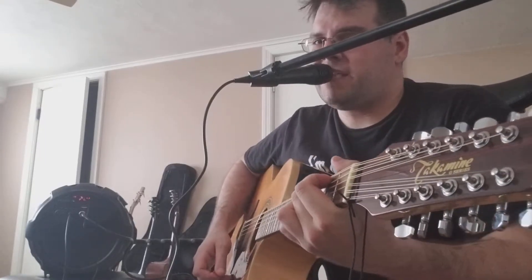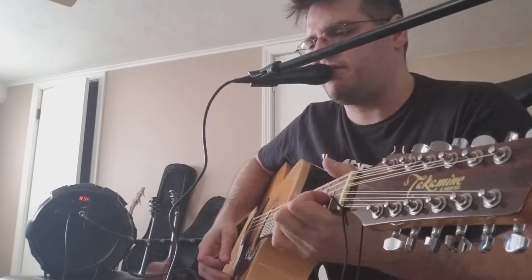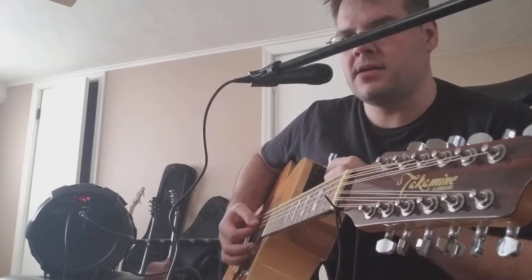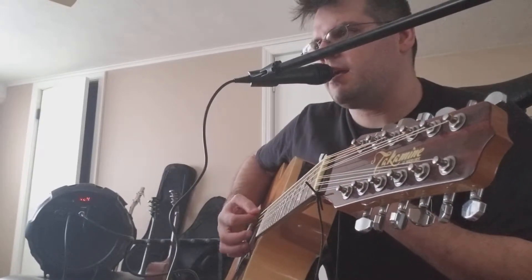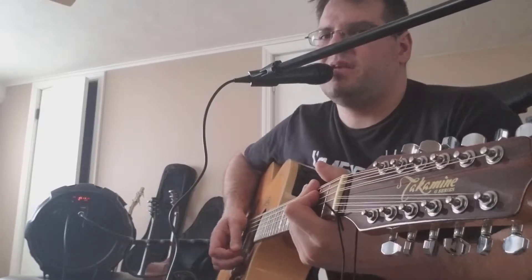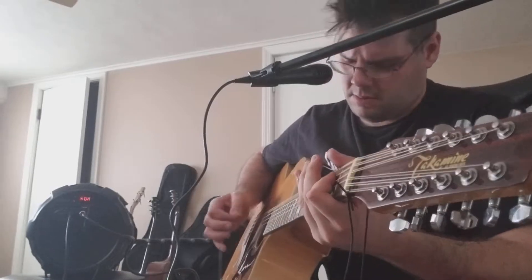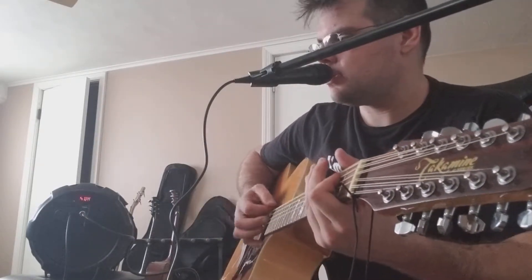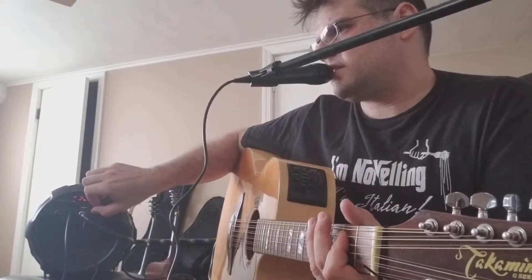That actually doesn't sound too bad to me — I don't know what it sounds like to your ears, but I am getting a pretty sweet sound out of it. They actually are a pretty nice pair. It doesn't seem like my equalizer bypass is doing anything for me. There it is — oh yeah, listen to that bass. I do have a bass control knob.